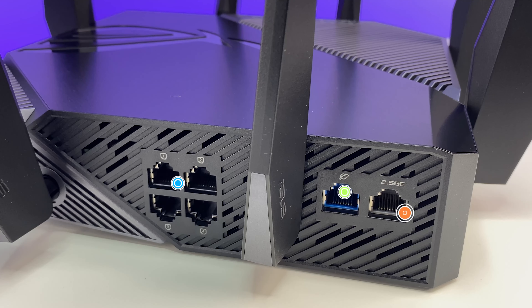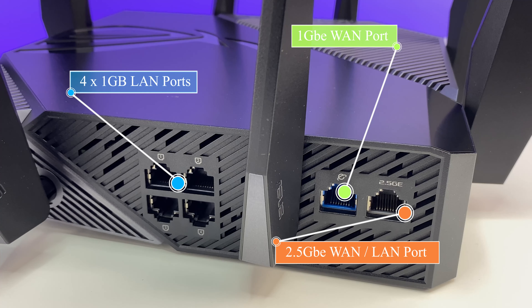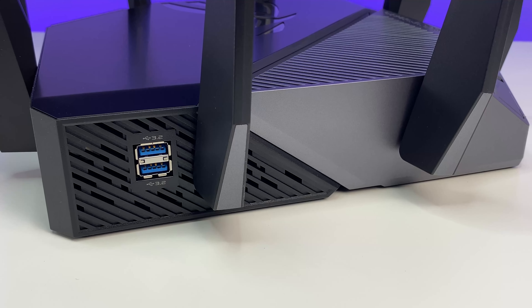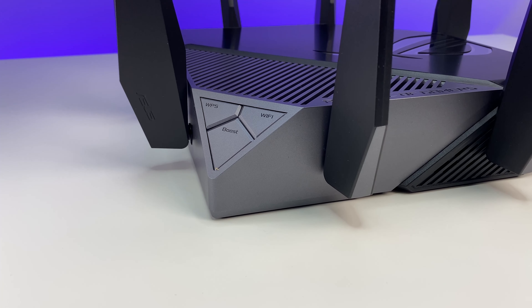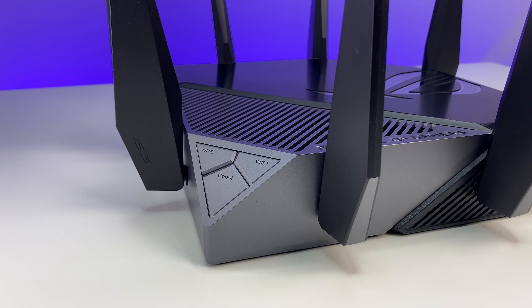For connectivity, the router has four 1-gig LAN ports, a 2.5-gig WAN port for internet or LAN, and a 1-gig WAN port as well. There are also two USB 3.2 Type-A ports on the side, and three buttons on the front which allow you to toggle Wi-Fi on and off, connect devices via WPS, and a boost button.